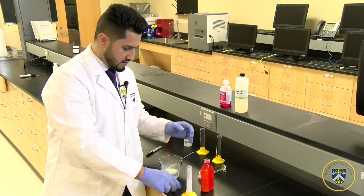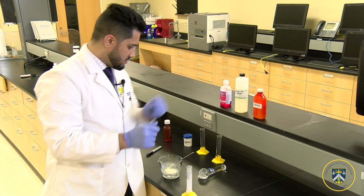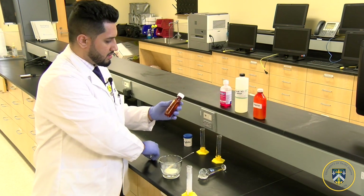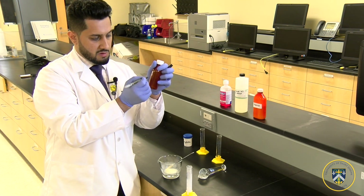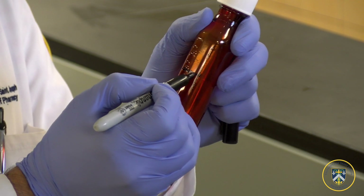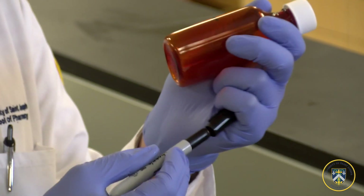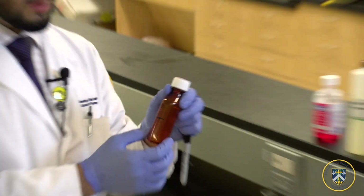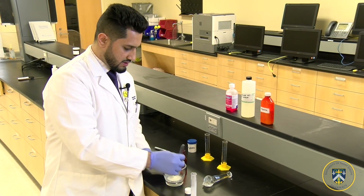The next step is marking the bottle at the 60ml line to make sure you have the correct amount. With these amber bottles it's already marked, but just as an extra precaution you want to use a black marker so you can see it from a distance. Then pour each of the ingredients into the bottle.